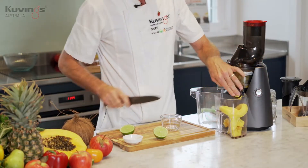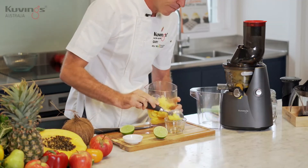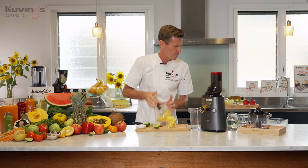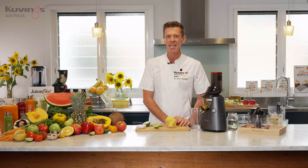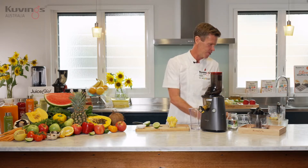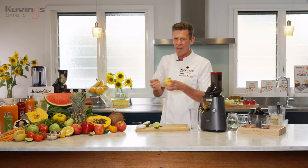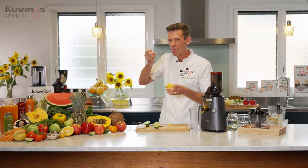Look at that! Let me put it into a bowl so you can get the feel of it. I've got about two cups of mango here, the juice of one lime, and a tablespoon of maple syrup to give it that little bit of extra sweetness. Mango is a really good dessert to have at the end of the day because it helps increase serotonin levels in the body, which helps you get a good night's sleep. Let's do the taste test — I can tell how creamy it is, and the lime just gives it that little bit of tanginess.